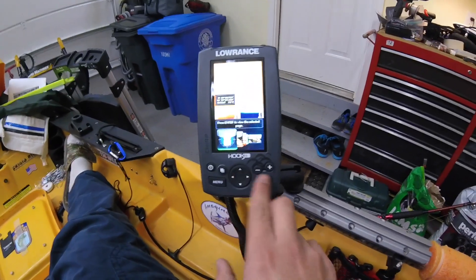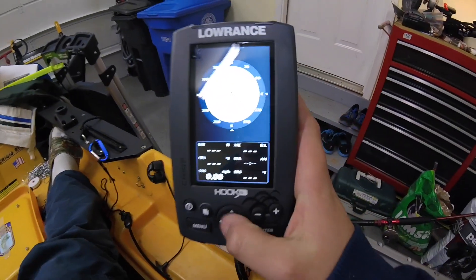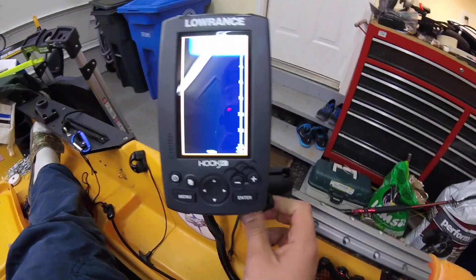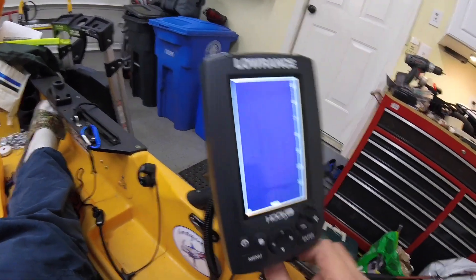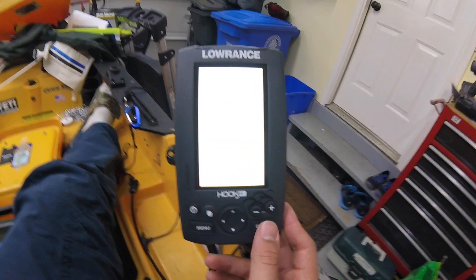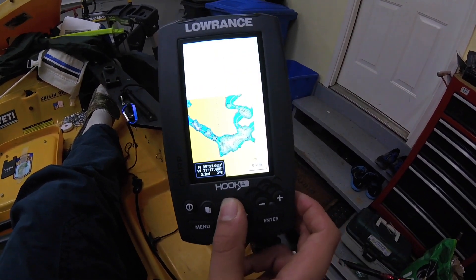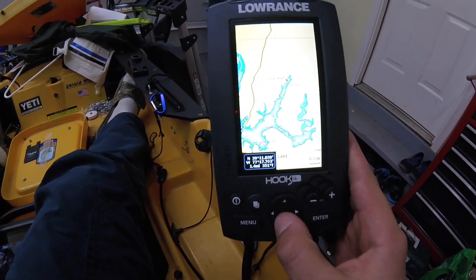So I'll start off with — you have a compass setting, and then you have your downscan setting. Then you can increase and decrease your range with this. Then this is the regular old fish finder — the color is green. Then you have your chart plotter. Here's Little Seneca Lake, my home lake where I fish. It's a pretty big lake — it's a reservoir.